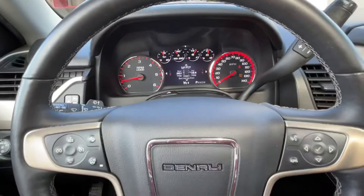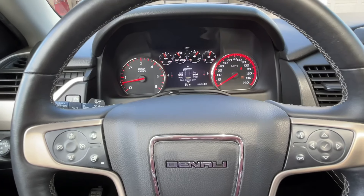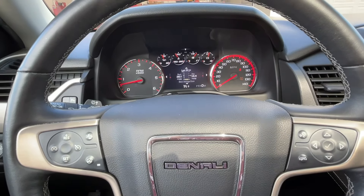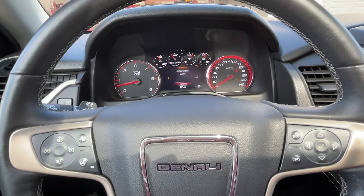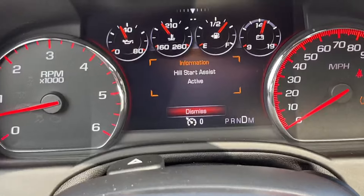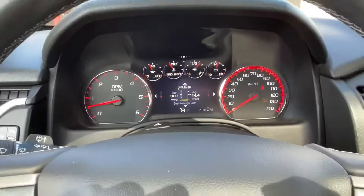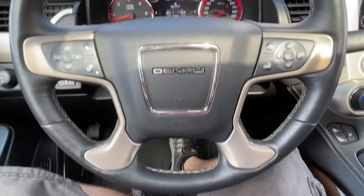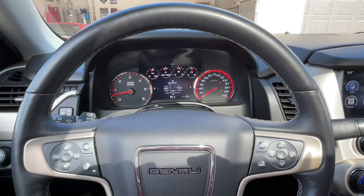You also have hill assist, so if the vehicle feels like it's on a hill, it will automatically stop it so as you're starting to drive away, it won't roll back. Basically, if I'm on a little bit of a hill and I let go of the brake, the vehicle will stay stationary until I start to drive.